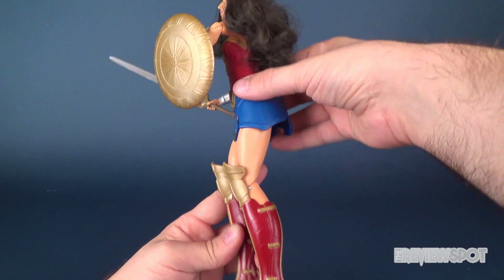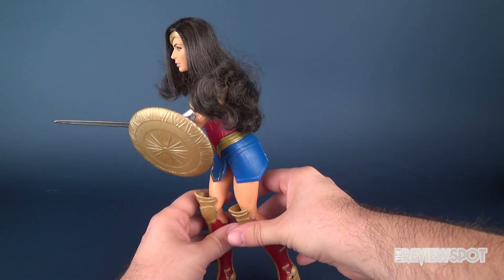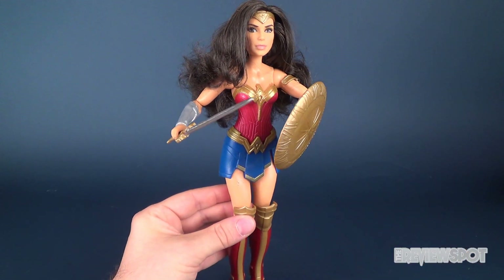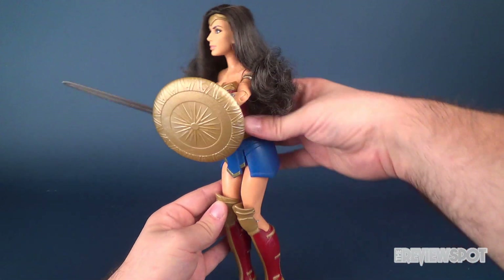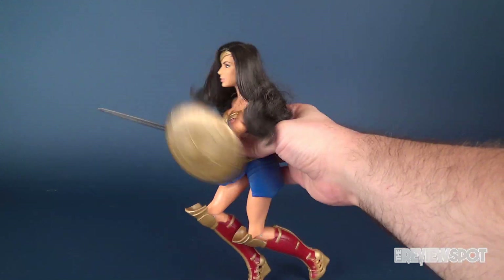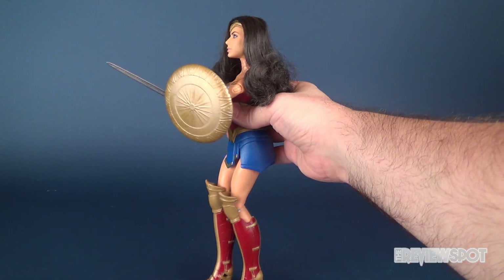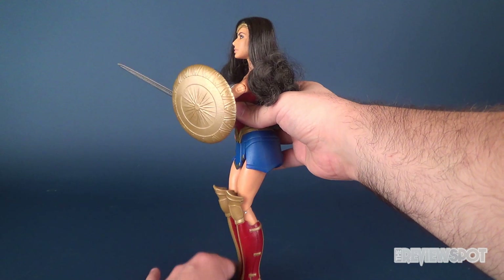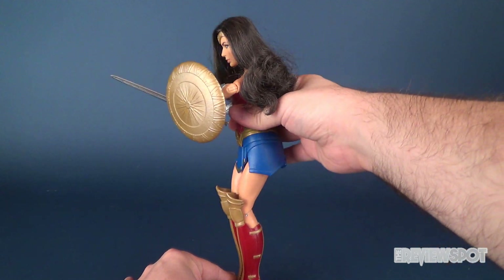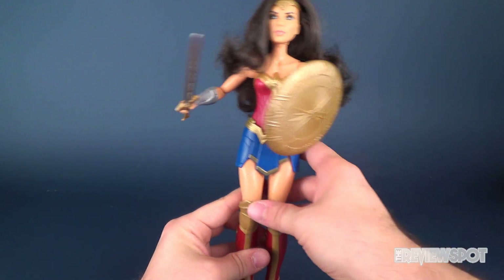The small nitpick is that she doesn't stand very well, even if you angle the feet forward. Despite that, I think it's a really pretty looking Wonder Woman. I like the accessories, and the gimmick is actually pretty successful — it does exactly what it needs to do and it looks like Wonder Woman blocking herself with the shield, maybe in No Man's Land. A more stable surface would allow the gimmick to work a lot better. Not a bad looking figure at all; I just wish she could stand a little bit better.